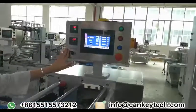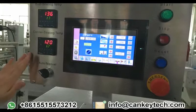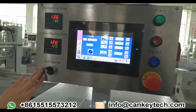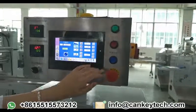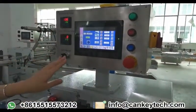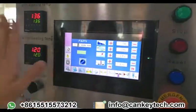For the control board: this one is for end sealing temperature, and this one is for center sealing temperature. There are also auto and manual buttons, and start, stop, reset, and emergency stop. You can set the sealing width and length through this control board.